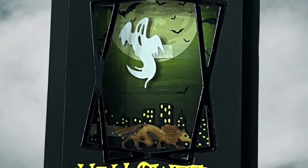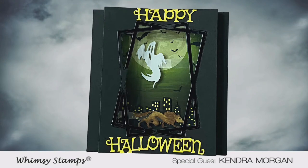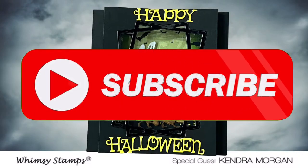For my project I'll be sharing this interactive Halloween shadow box card using a couple of different die sets from Wimsy Stamps, and the little wolf and ghost elements move. Before we get started I'd love it if you'd click that subscribe button if you're not already a subscriber.